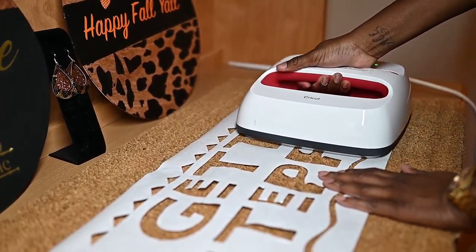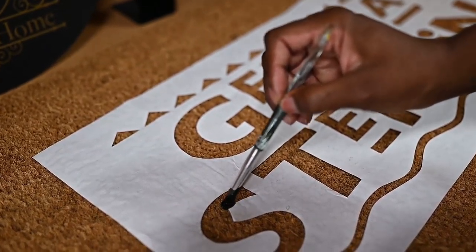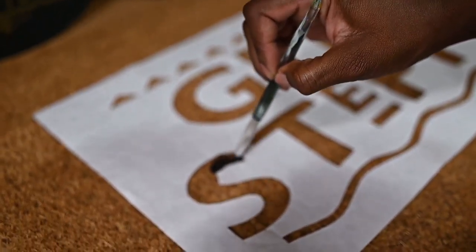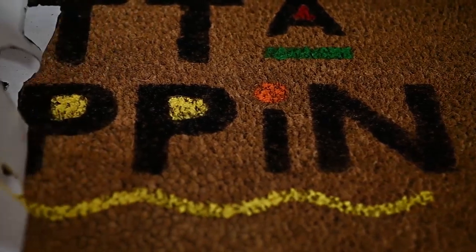Boom, let's get to painting! As you can see, I paint each letter hand by hand with different colors. This is my favorite part, and voilà — you have a beautiful 'Get to Steppin'' indoor mat. It's my favorite one, I think, out of all the rugs that I make.